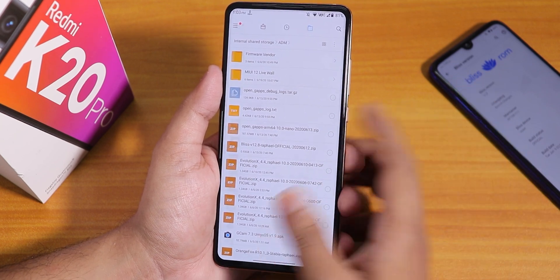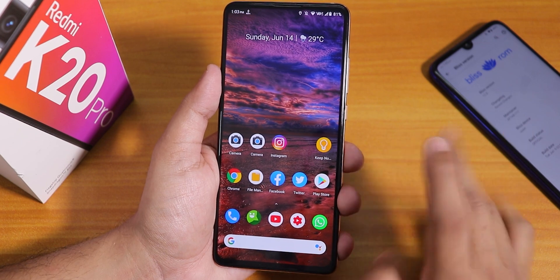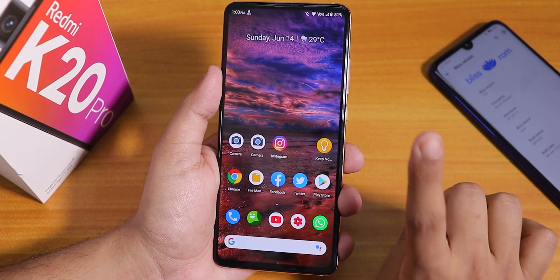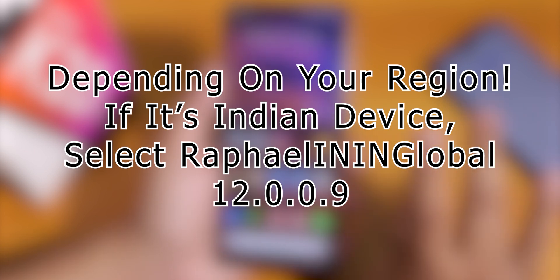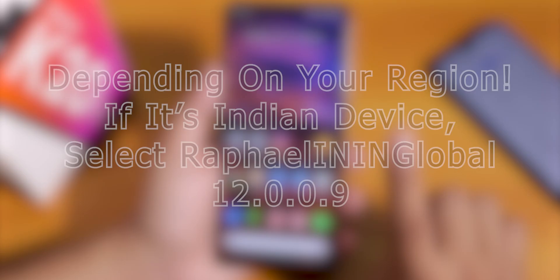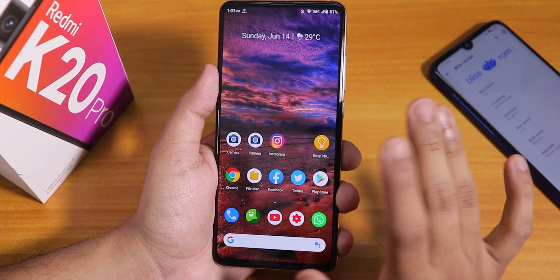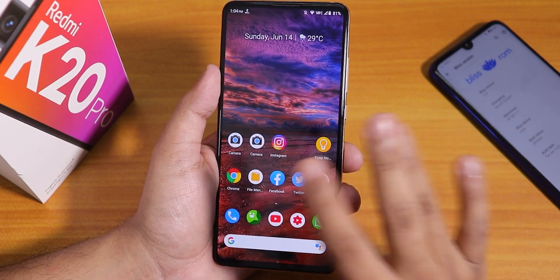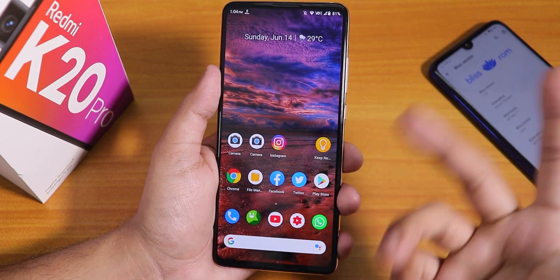Talking about flashing this ROM — if you are coming from MIUI, you just need to remember one thing. In the latest Orange Fox Recovery, you have to format data once. Then flash the latest firmware, which is 12.0.0.9. Then flash this ROM and GApps, then the fcrypt disabler if your storage is decrypted. Or if you want to go the encrypted way, just flash the firmware, then the ROM file, then GApps, and reboot.